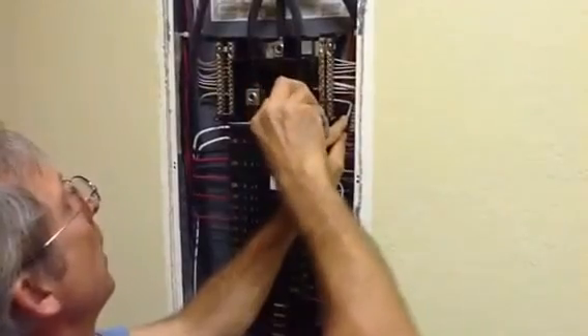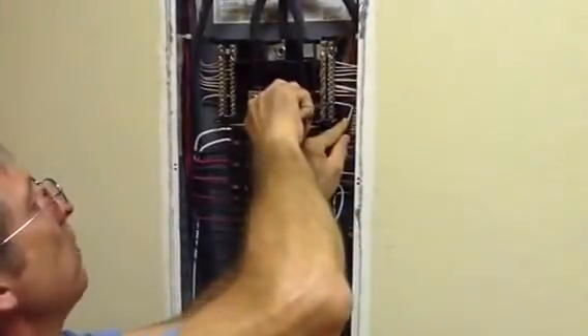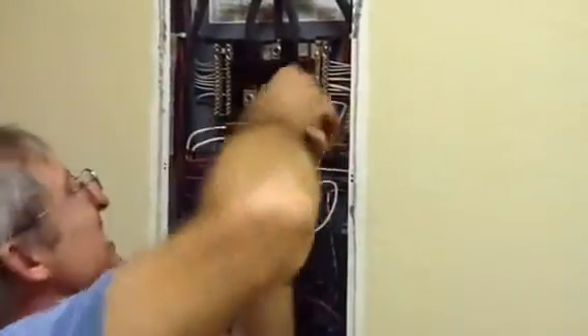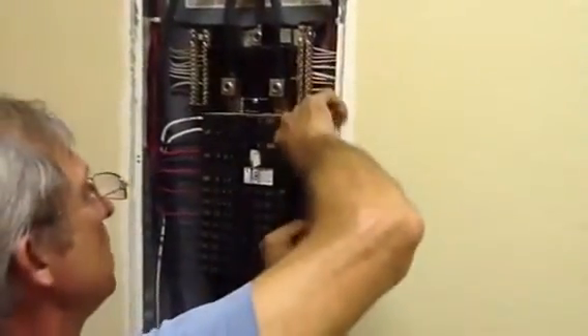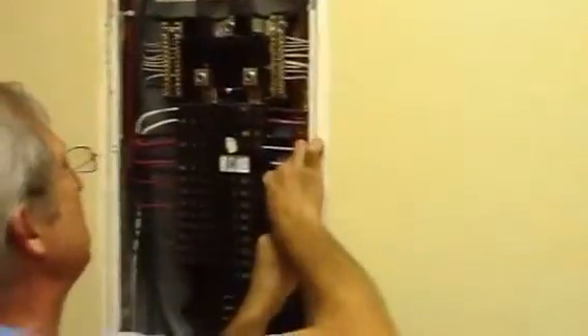I always like to strip it back to make sure I get a good bite on the copper. You really want to make sure it snaps. Then I'm just going to take this wire and coil it back a little bit.